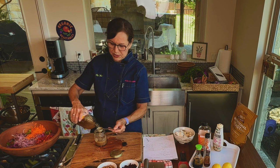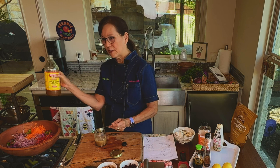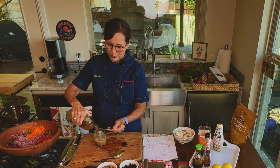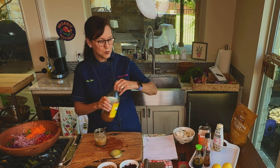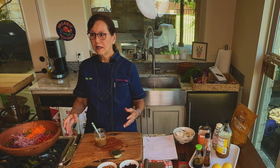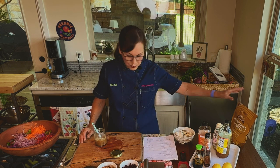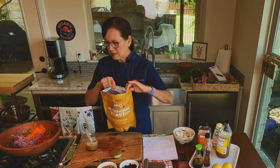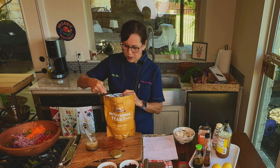We used to put soy sauce on everything growing up — my mother put it on everything, so we started putting it on everything, even mashed potatoes. Two tablespoons of apple cider vinegar — get the kind with the mother. My father was American from North Carolina, and he would see us putting soy sauce on our mashed potatoes and just give us this look like 'I can't believe you're doing that,' but we loved it that way.